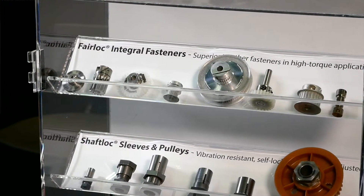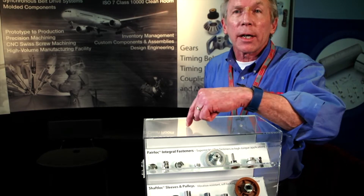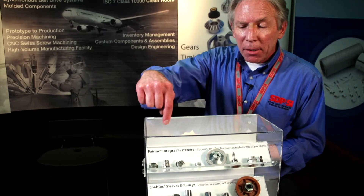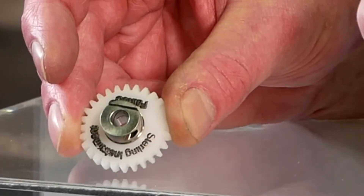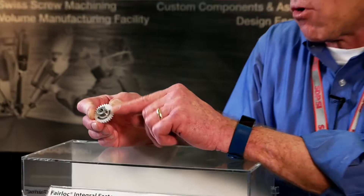What you see here is how you would fasten a pulley — these two are pulleys — or a gear to a shaft. What you have here is one of our patented Fairlock assemblies. So instead of putting a set screw on, drilling and pinning it, you now have something that can be done in an assembly room. No drilling necessary. It's also field serviceable.